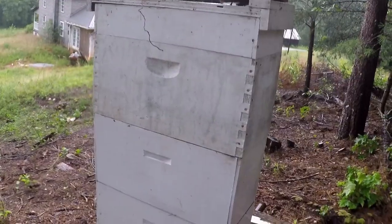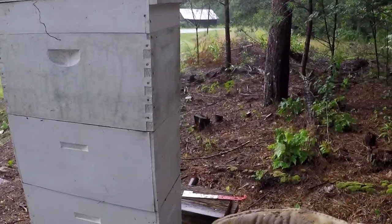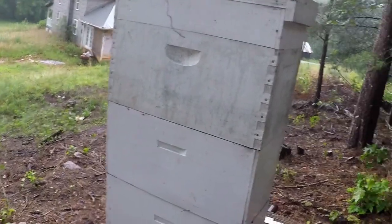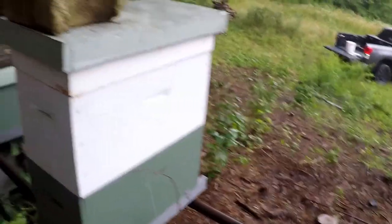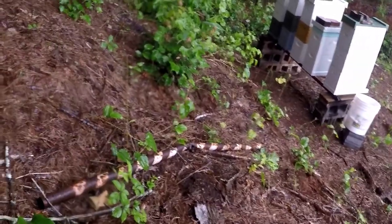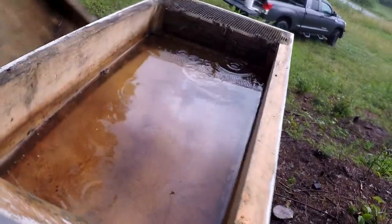Got stung in the glove — got a box on that one, good to go. I got stung like four or five times on my gloves. See that stinger right there? If you're not careful and you don't get the stinger out, when you pick up something and rub your gloves against it, it's going to sting you anyway. I've been stung like five times, but hey, that's what you get for messing with them in the rain.